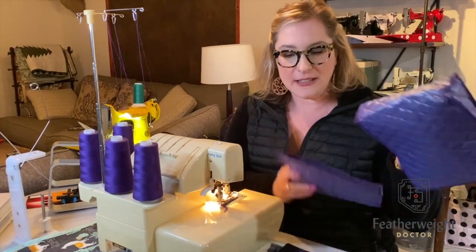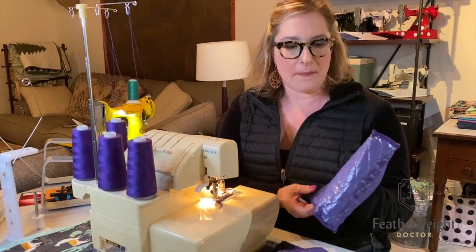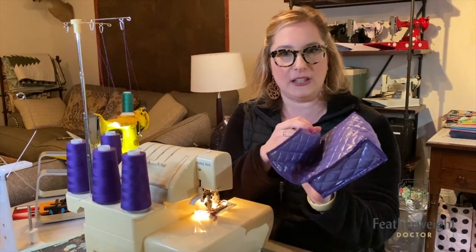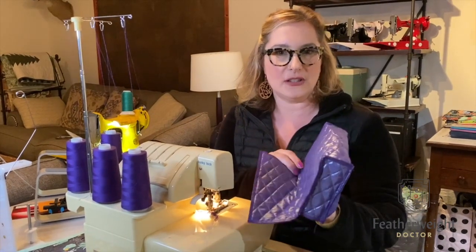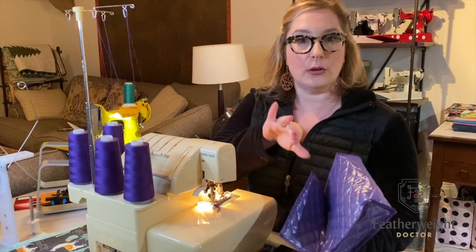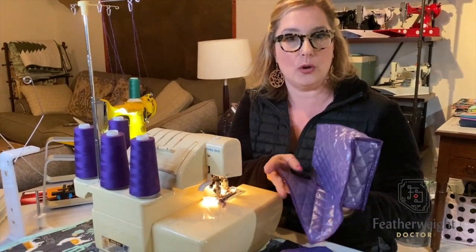A couple days ago I did a live for how to pack your machine for travel, and these bed extension covers came up. What they're used for is slipping over your bed extension so that way when the machine is in storage or in transit, your face plate knob doesn't rub or ding or dent your bed extension cover.